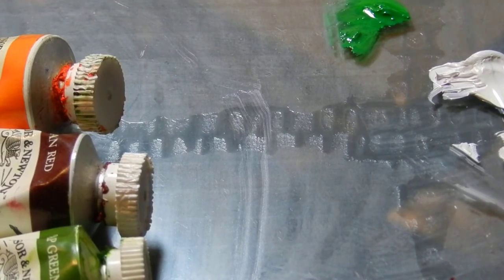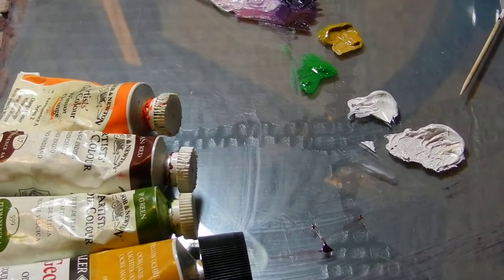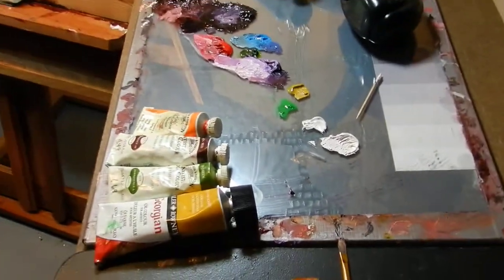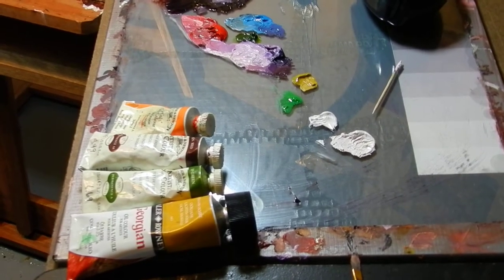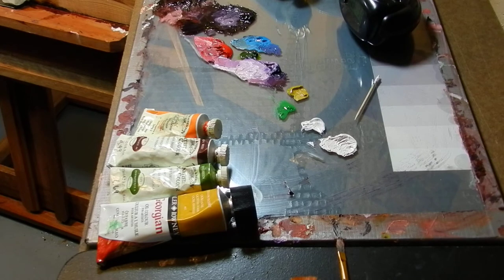Hello my friends, we're going to do a tutorial on how to mix flesh tones. This is for the painting I'm doing — a portrait of Mark Fardner. You can't see it because I've got it zoomed in, so let me zoom out just a little bit to start with. Okay, this is my palette so far.